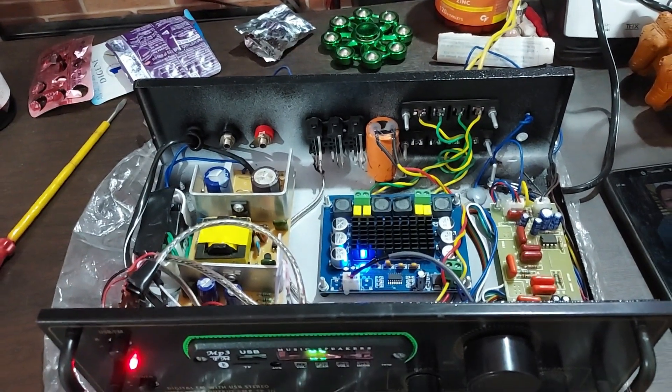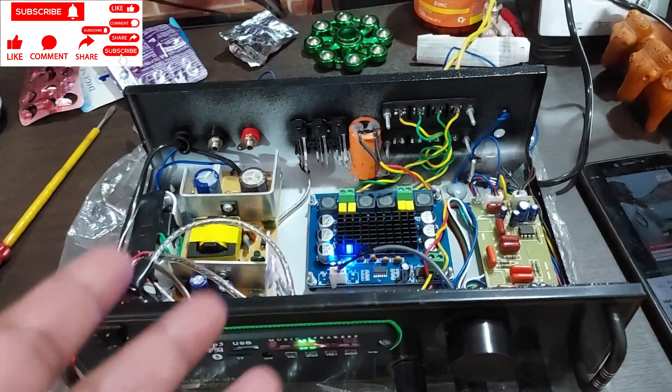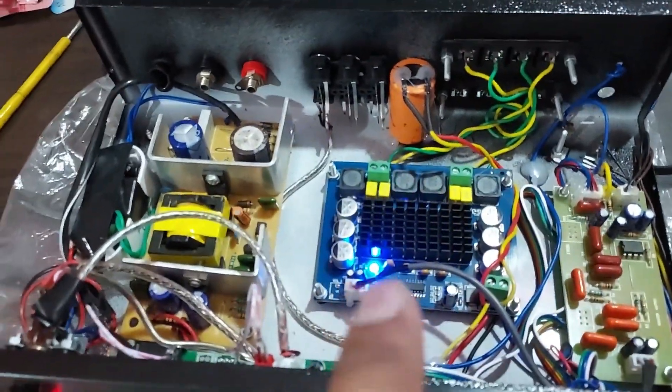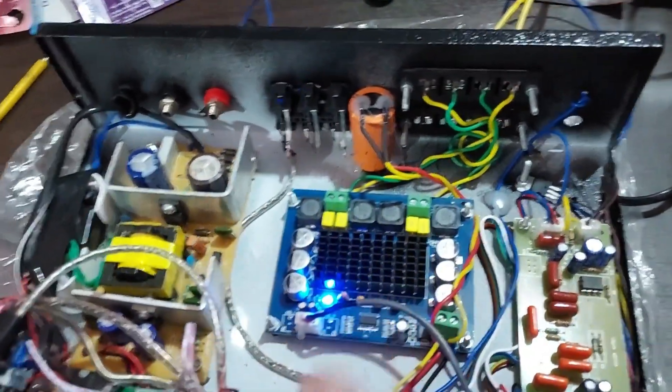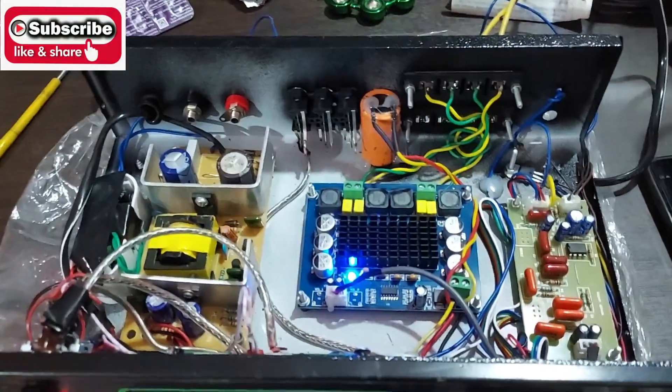What is up YouTube, welcome back again, this is your buddy Technoboy. There you can see that's a Class D amplifier — it says 120 plus 120 watt RMS, 120 on each channel, so total 240 watt RMS.